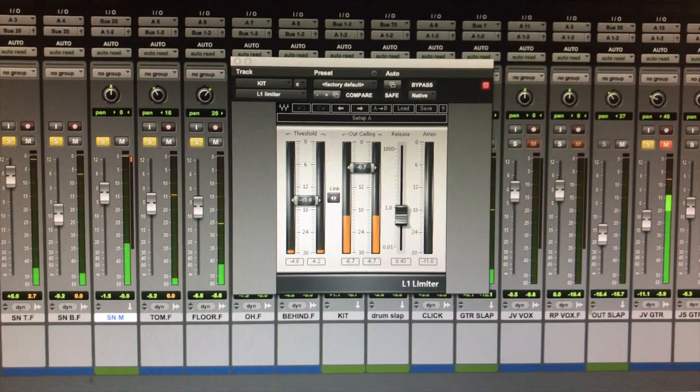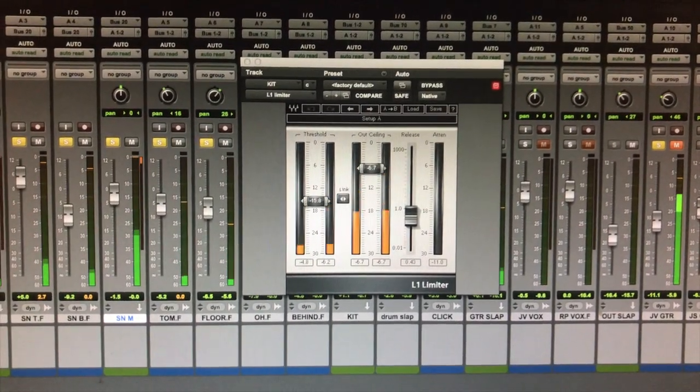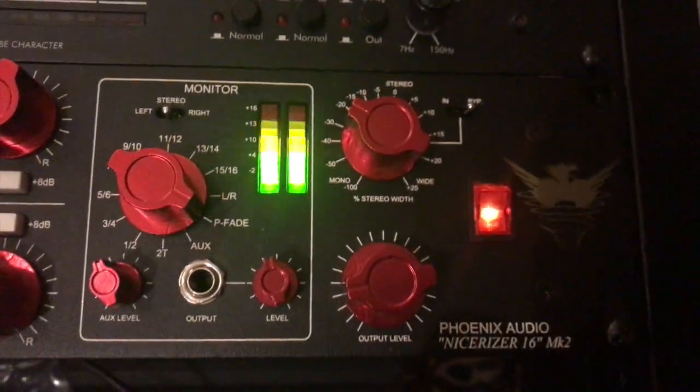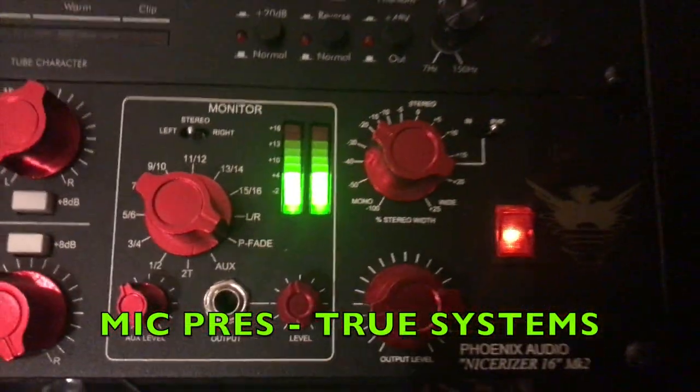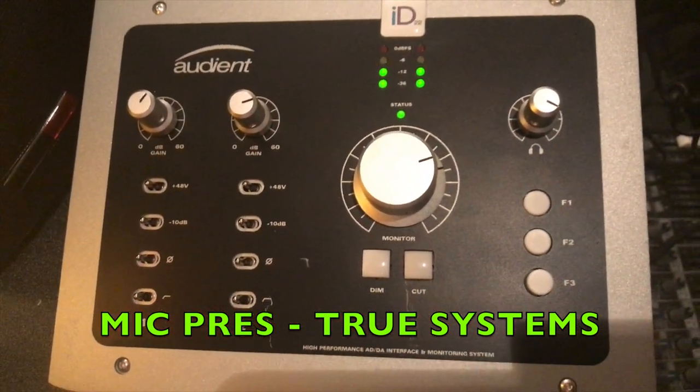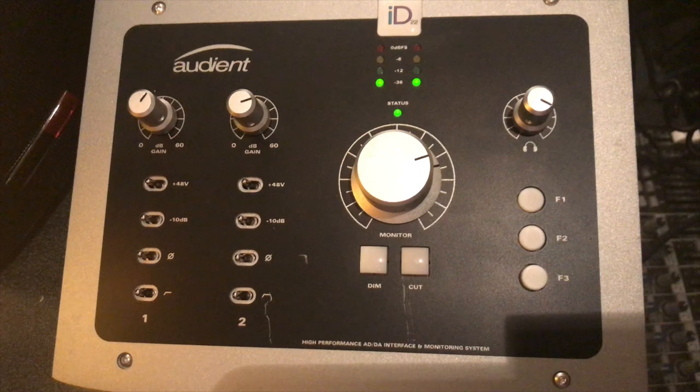I have a summing mixer that I put everything through — not necessary, but it certainly does a nice thing to the low end. I mixed to a different computer, a different source, and used my Audient A to D converter to bring it to that place. And here we are with the final verdict.